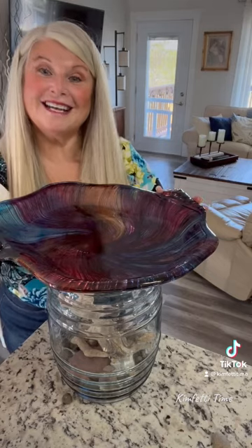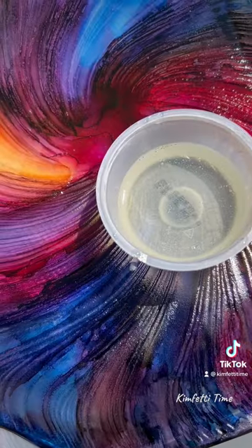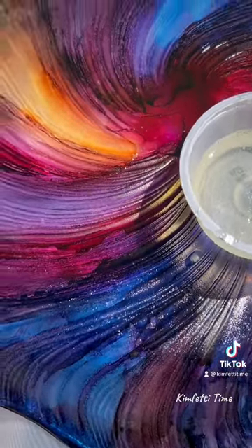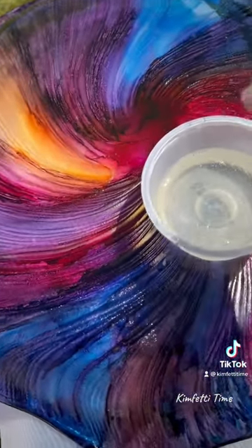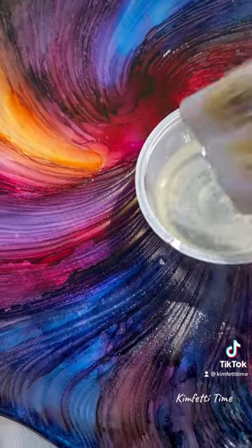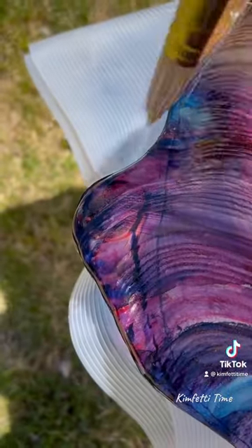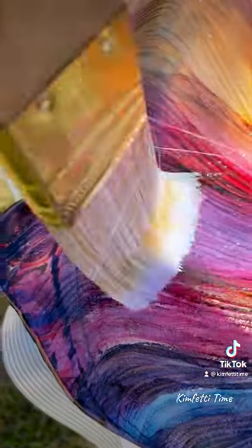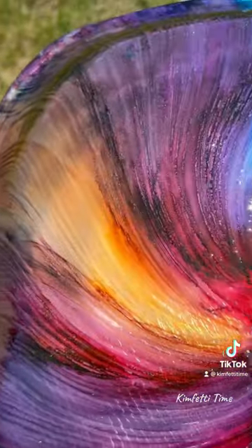I'm going to resin now. I've got the resin, and this is the birdbath — the outside of it. It's equal parts for the resin. It levels by itself. I'm outside doing this because of the fumes. We're just going to put it on and let it dry, and we'll be done the project soon.